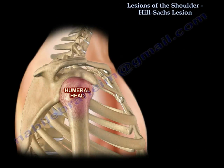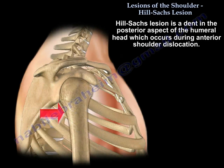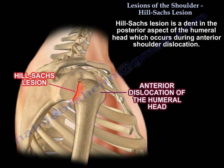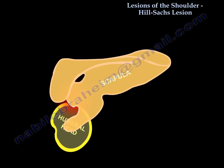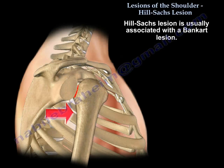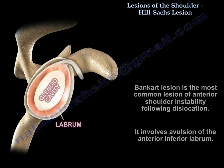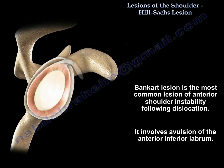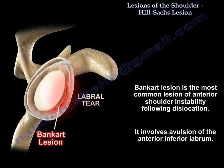Hill-Sachs lesion is a dent in the posterior aspect of the humeral head, which occurs during anterior dislocation of the shoulder as the humeral head impacts against the front of the glenoid. It is usually associated with Bankart lesion. Bankart lesion is the most common lesion of anterior shoulder instability following anterior dislocation, and it involves avulsion of the anterior inferior labrum.